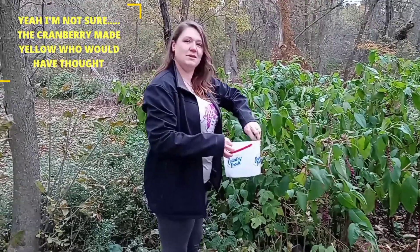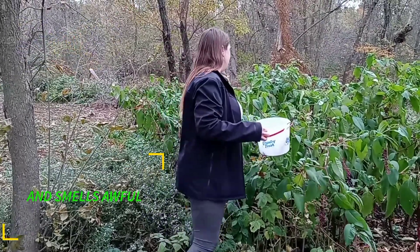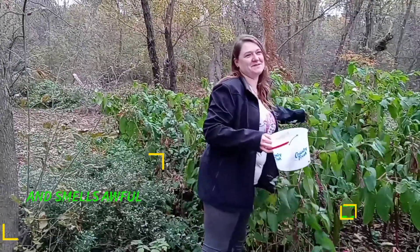It's not gonna be like the cranberries, though, where it makes the whole house smell like poop. No, that made the house smell like a dirty shoe locker. No, these ones don't smell.